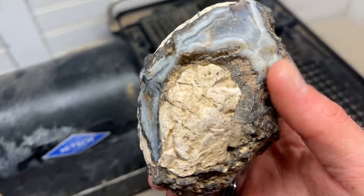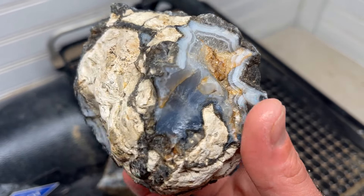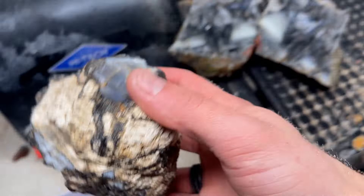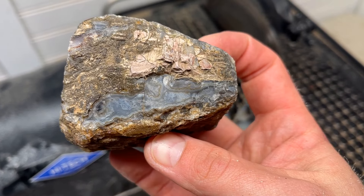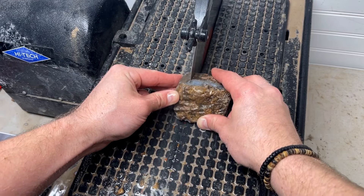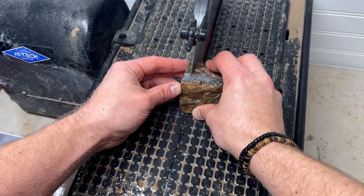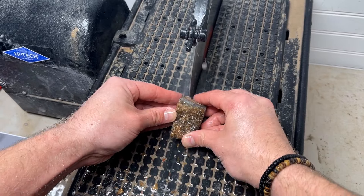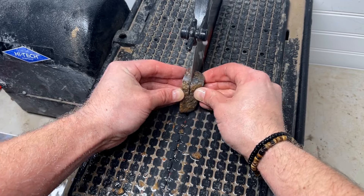Let's take a peek at our very first cut. Oh wow, that's so unique — we got a botryoidal geode pocket here, water level bands, and what I believe is phenomenal. It looks like saganite sprays or very thin stick agate variation. Oh my gosh, that is so pretty! How unique, how beautiful is that? That's a great first cut.